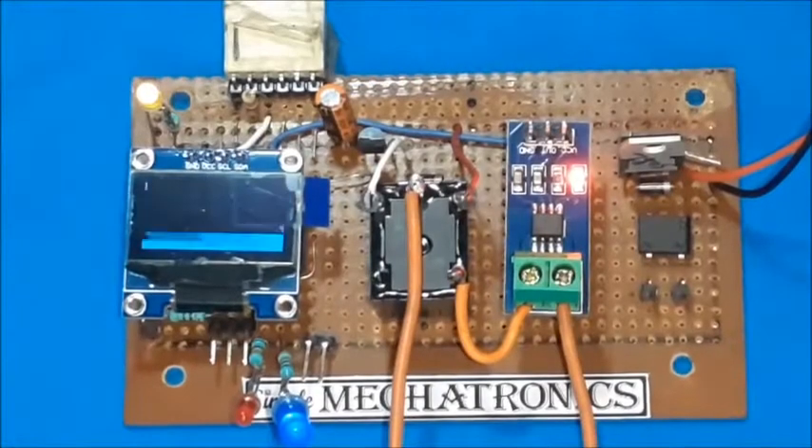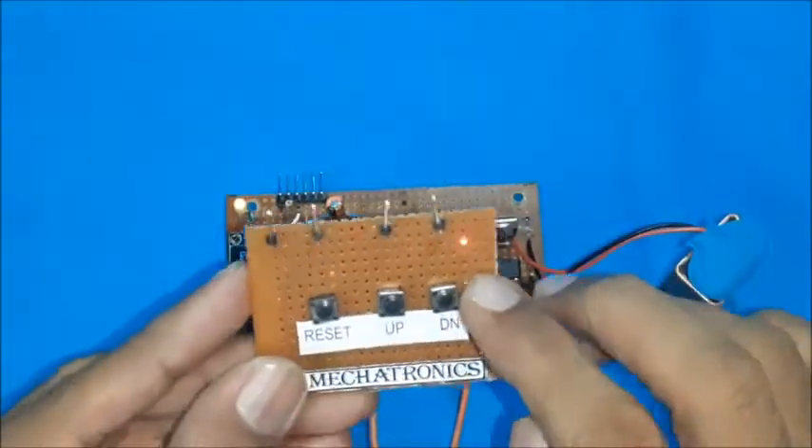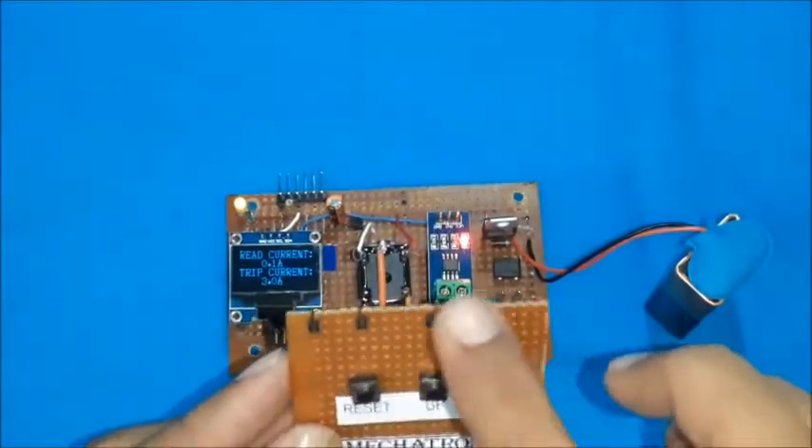Now it displays the title and then the current value and trip value. Connect the three buttons — reset, up, and down — to the circuit board.